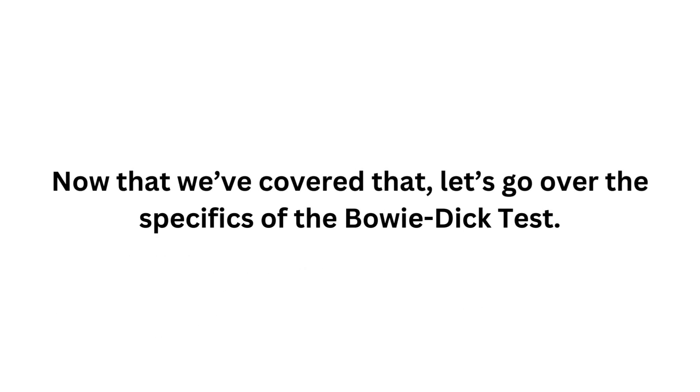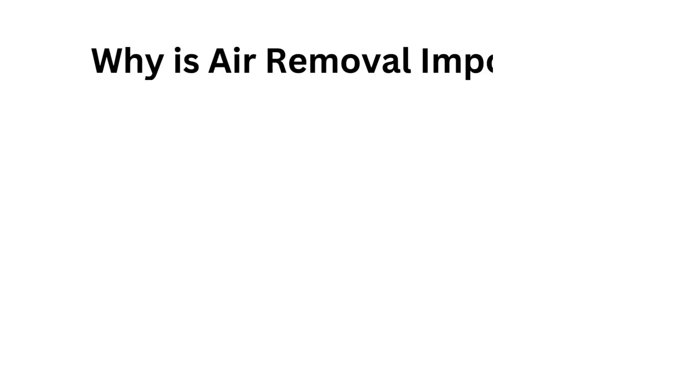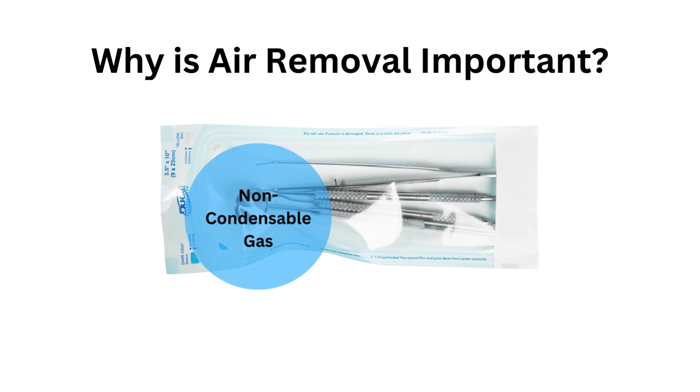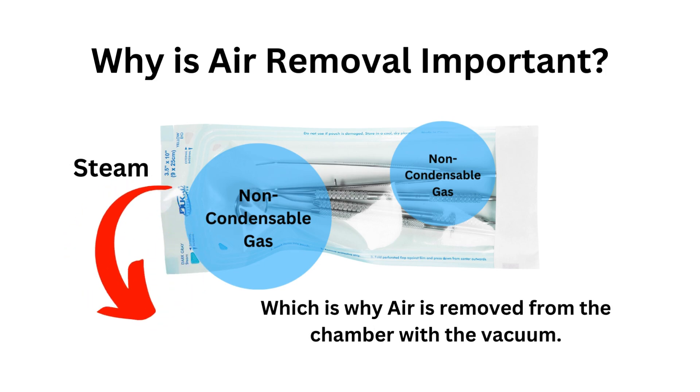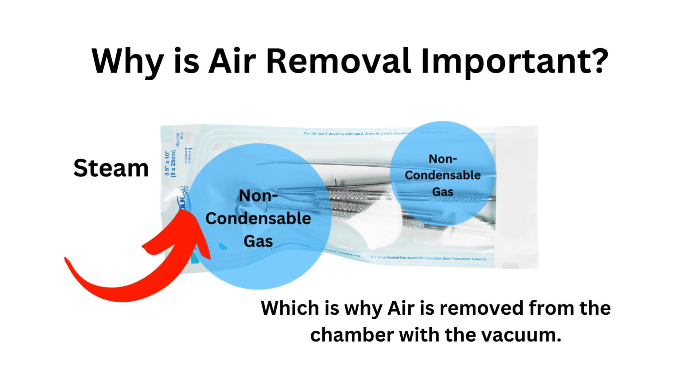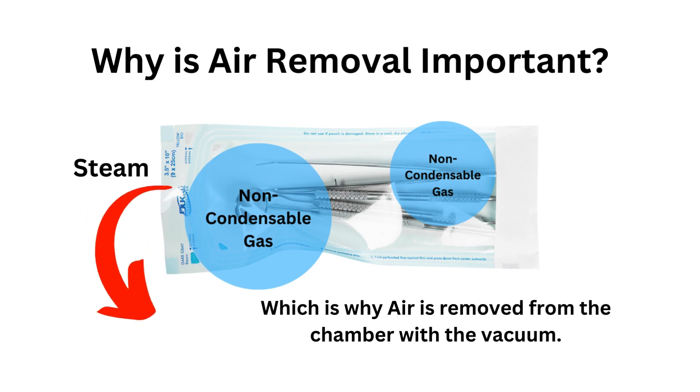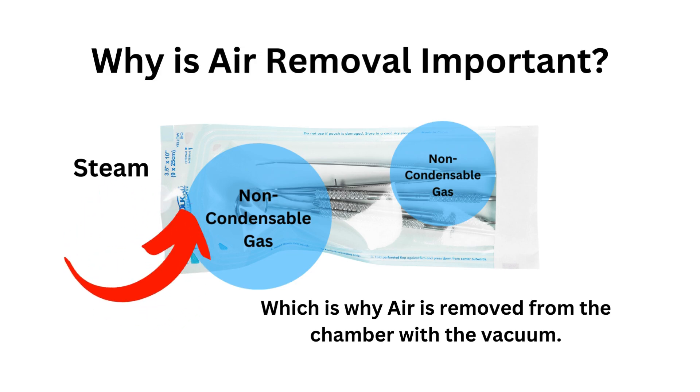Now that we've covered that, let's go over the specifics of the Bowie-Dick test. To understand how important it is, you first need to understand why air removal in an autoclave is so important. During sterilization, pockets of cold air — called non-condensable gas — form and create a barrier between the steam and the pack, preventing steam penetration and proper sterilization. That's why the air is removed from the chamber using a vacuum in a pre-vacuum autoclave.